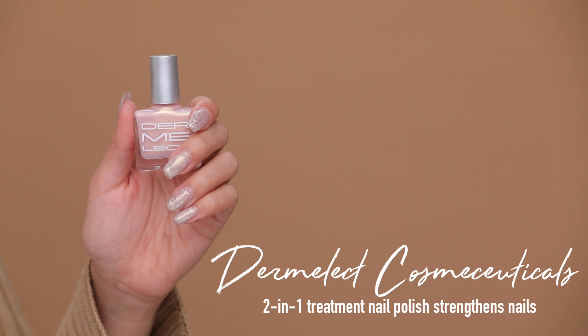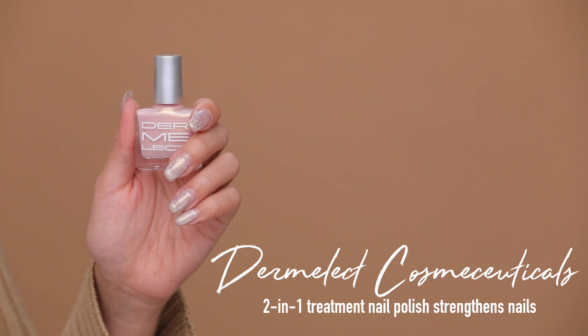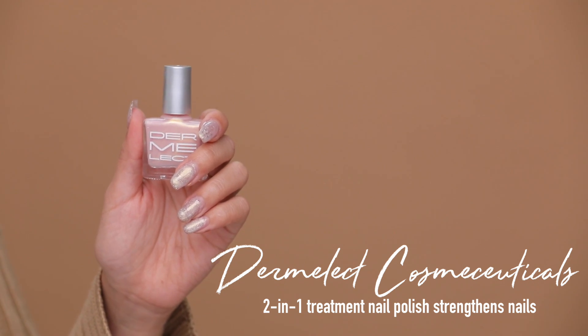Finally, I wanted to show you guys the nail polish I have on — it's in the color What a Gem, and I think it goes so well with my makeup look today. It's very neutral, nicely shimmery, and really pretty.